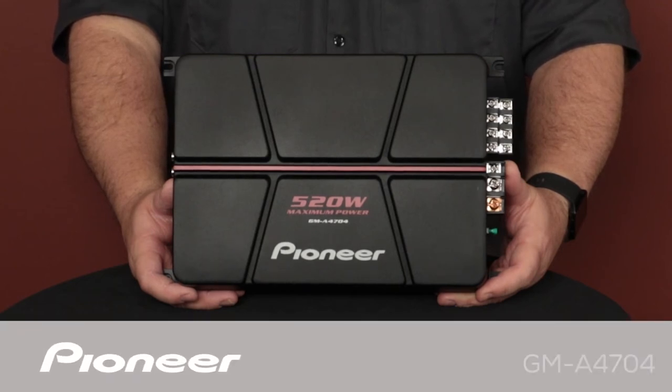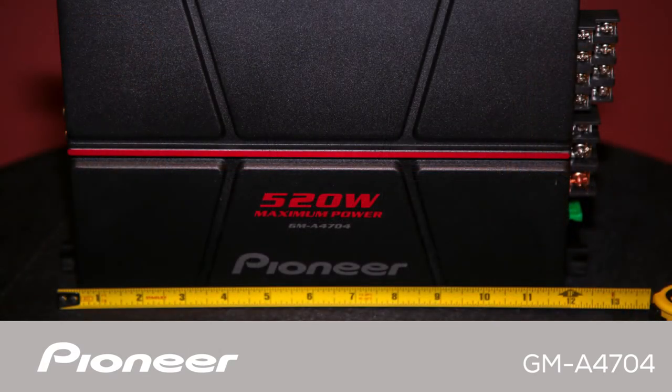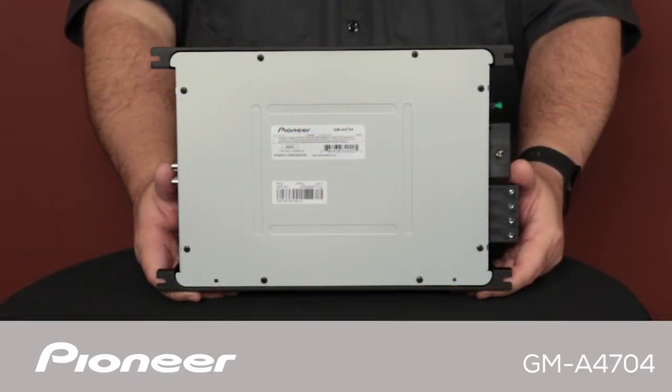This is Pioneer's GMA4704 Car Stereo 4-Channel Power Amplifier. The GMA4704 has a maximum total power output rating of 520 watts and a nominal power output rating of 40 watts per channel. This amplifier can be operated as a 4-channel amp or in bridged mode for 2-channel or 3-channel operation.